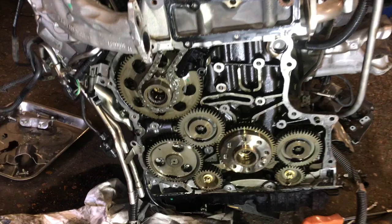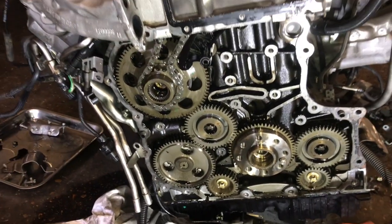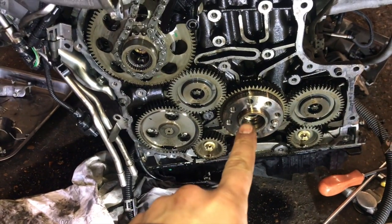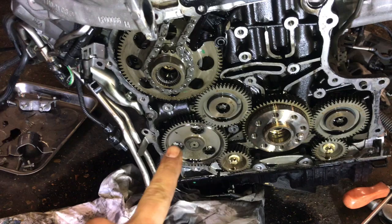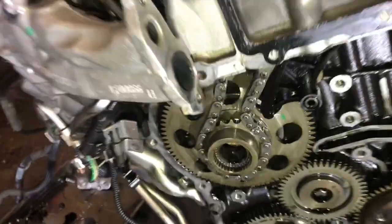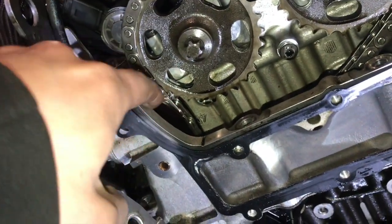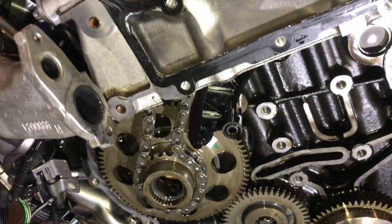We have the rear cover removed and as you can see it's quite a complex gearing system on there. That's the crankshaft pulley which is connected to the high pressure fuel pump gearing, and this is the vacuum pump gearing. Now this is the bottom gearing for the timing chain and it's this guide that's broken from the bottom. You can't really see it from here but I will show you once I've removed it.